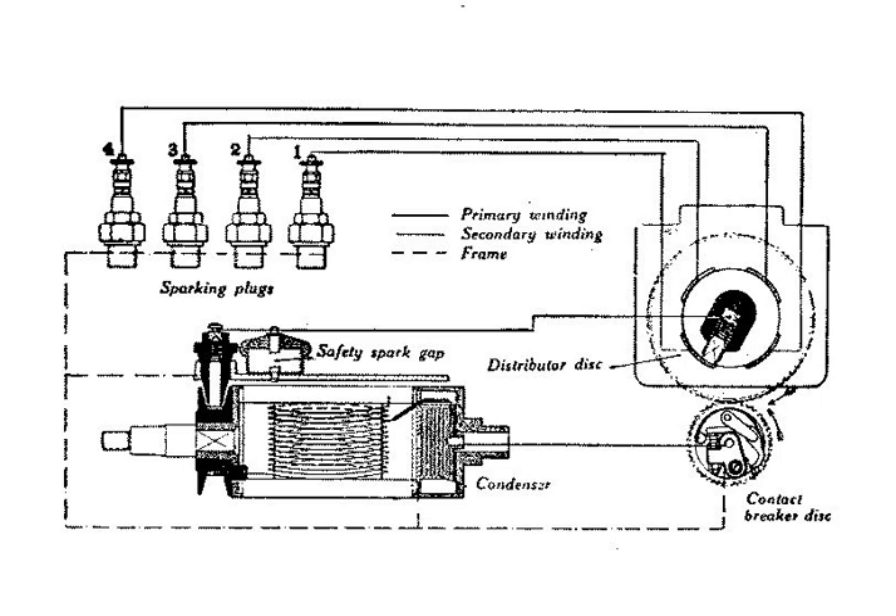Just as the magnet pole moves away from the coil and the magnetic flux begins to decrease, a cam opens the contact breaker and interrupts the current. This causes the electromagnetic field in the primary coil to collapse rapidly, inducing a large voltage across the primary coil. As the points begin to open, point spacing is initially such that the voltage across the primary coil would arc across the points. A capacitor is placed across the points which absorbs the energy stored in the leakage inductance of the primary coil and slows the rise time of the primary winding voltage to allow the points to open fully.